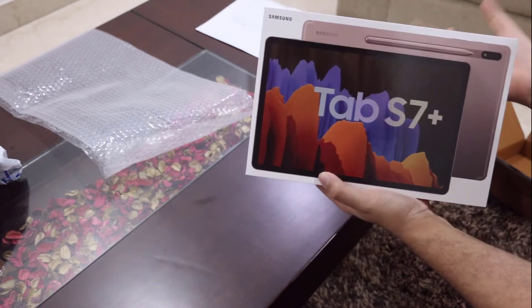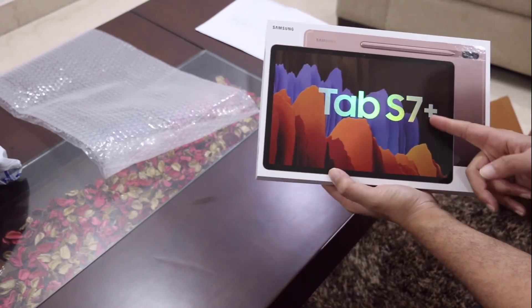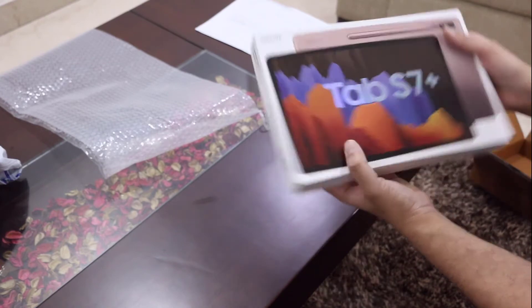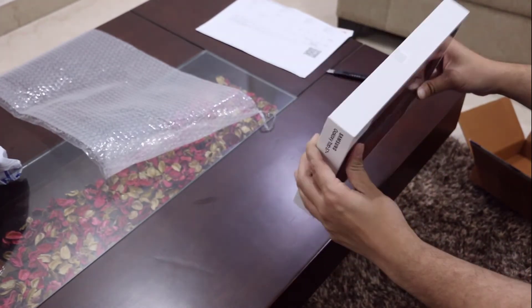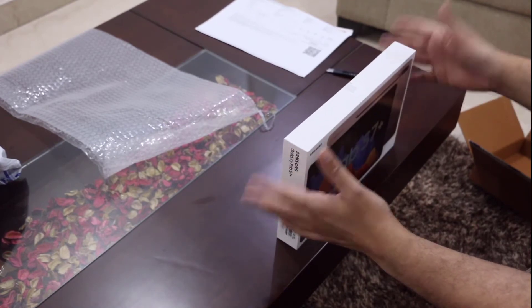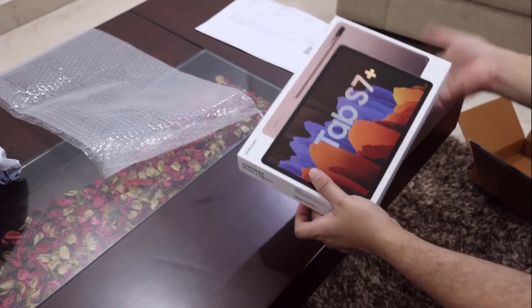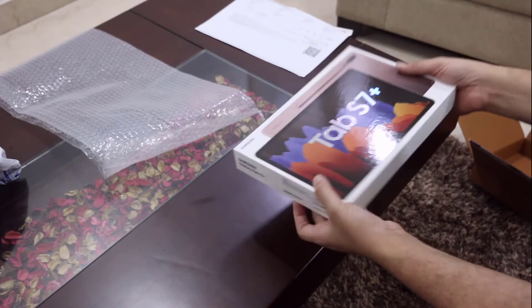This is the Wi-Fi only edition because I did not want the LTE version. It's only available on the internet — you cannot buy it from the store. There's no need for LTE because it'll be a while before 5G is commonplace, and I can also do the hotspot tethering from my mobile phone.